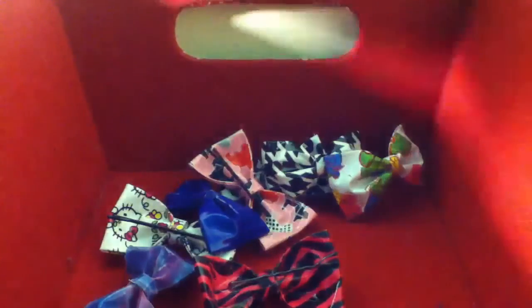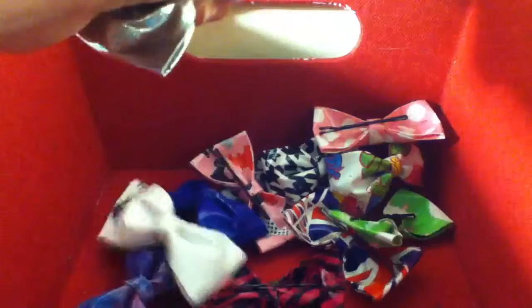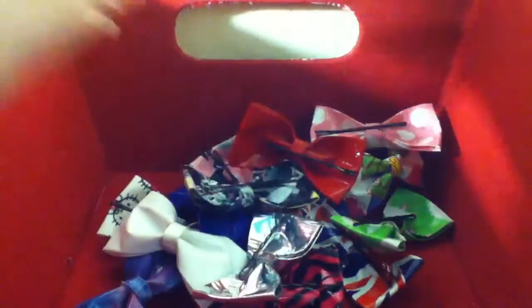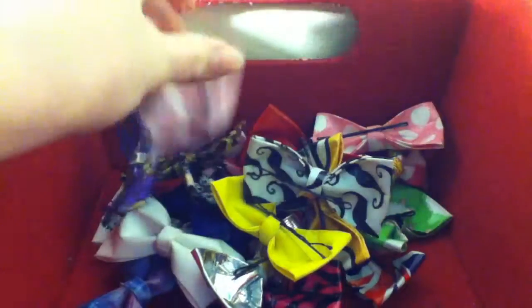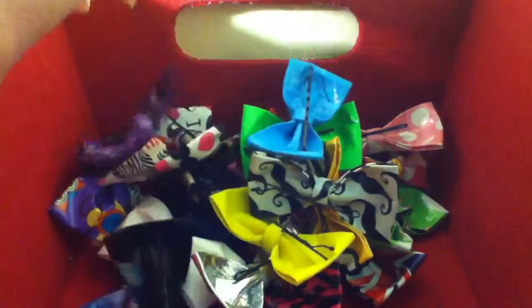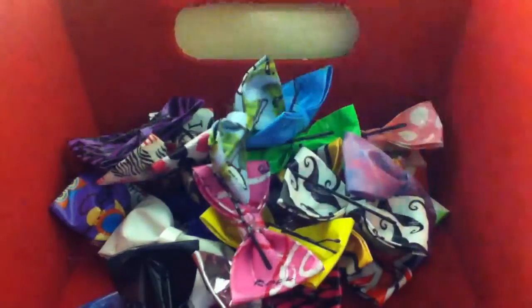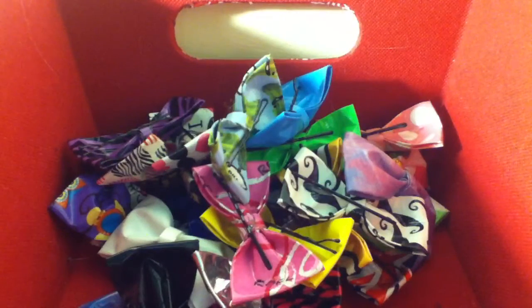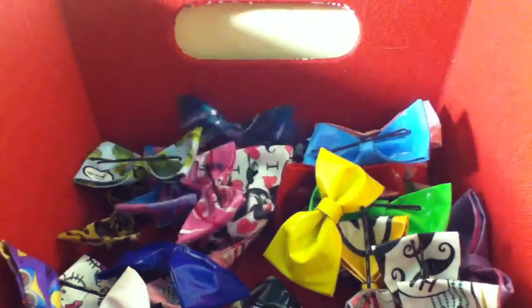I need to add those. I don't have much. Yeah, it's mostly on my guys.